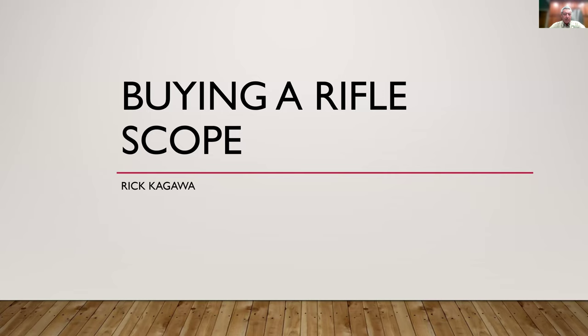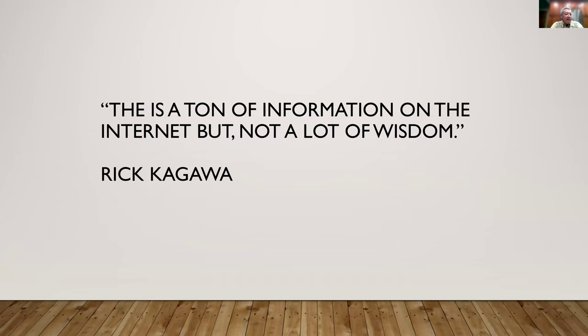Tonight we're going to talk about buying a rifle scope. In the last 10 to 15 years, rifle scope technology and nomenclature have dramatically changed, driven largely by people wanting to shoot long distances. Some of this will be foreign to older shooters. There's a ton of information on the internet, but not a lot of wisdom — you have to evaluate it critically, because a lot of it isn't right.